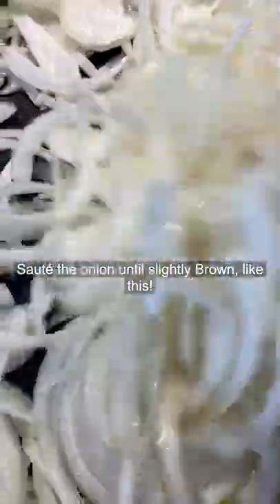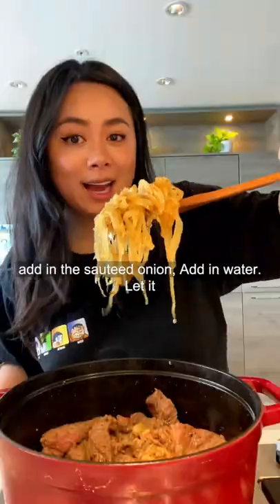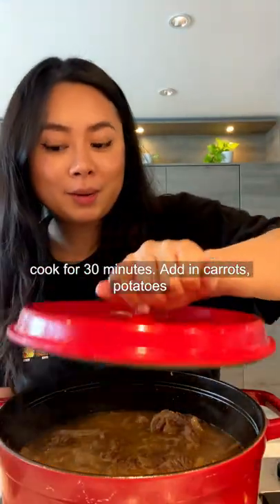Saute the onions until slightly brown, like this. Add in the beef, saute for two to three minutes. Add in the sauteed onions, add in water, let it cook for 30 minutes.